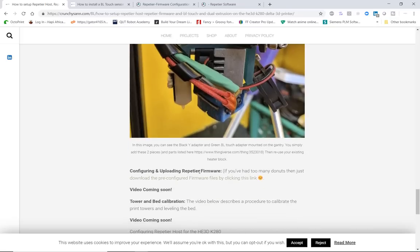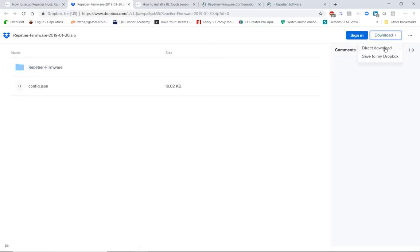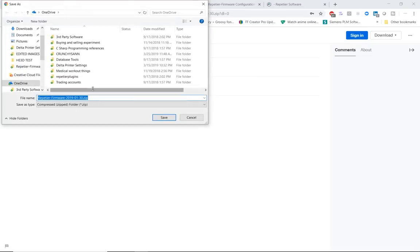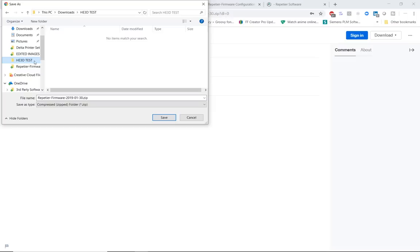Now we're going to start configuring the firmware before uploading it to the printer. At this stage the printer does not need to be connected to your computer. Download the firmware by clicking on the link — it'll take you to the Dropbox page where you can download and save it to your computer. I've created a folder called HE3D test inside my downloads folder and that's where we're going to save the original firmware file.